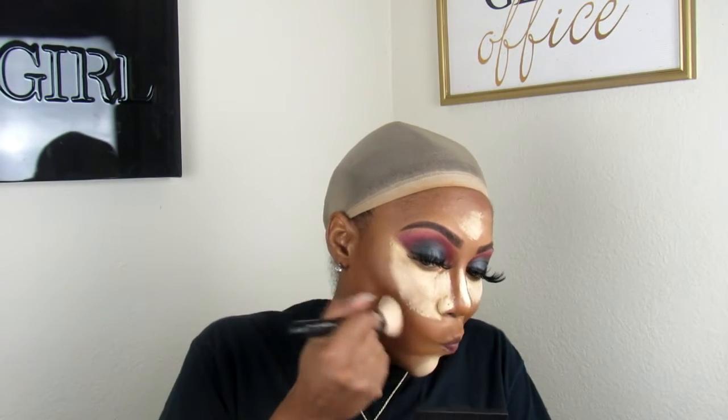I'm going to go in with my Morphe M523 brush to contour. Get your mirror and contour — you want to use kind of like circular motions. If you hold your mouth to the side, you can get a really good angle on how you're supposed to blend that contour into your skin. Don't forget the bit down here at the bottom too, because you want to make sure that everything matches.